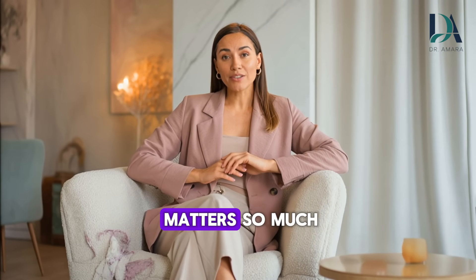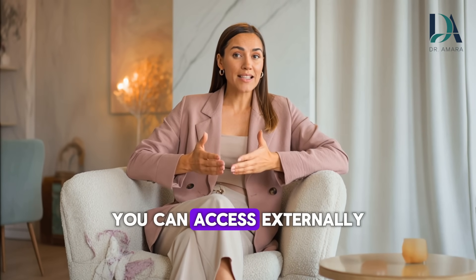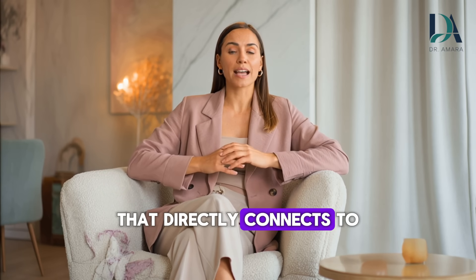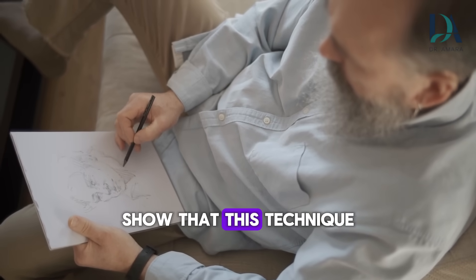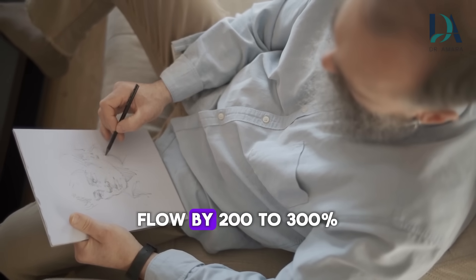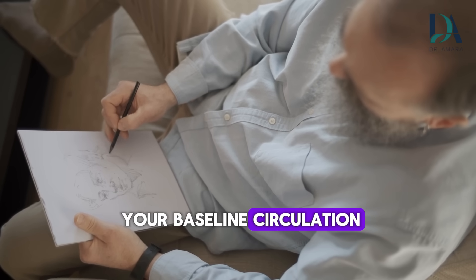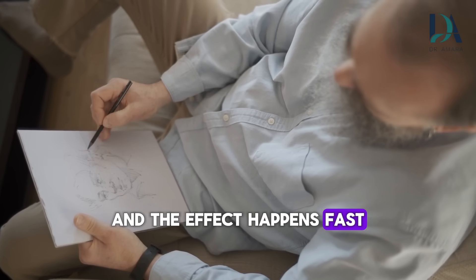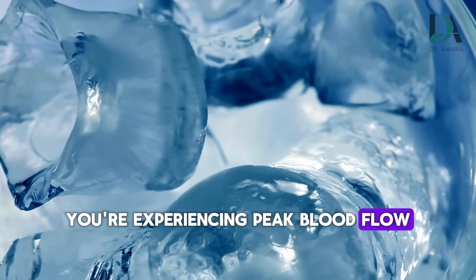This is why location matters so much. The perineum is the most nerve-dense area you can access externally that directly connects to erectile tissue. Studies on contrast therapy show that this technique can increase local blood flow by 200% to 300% — that's double or triple your baseline circulation — and the effect happens fast. Within 30 to 60 seconds of removing the cold, you're experiencing peak blood flow.